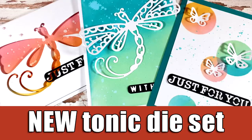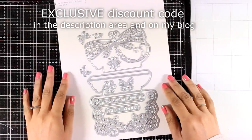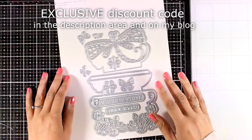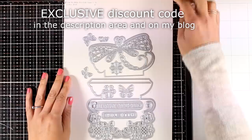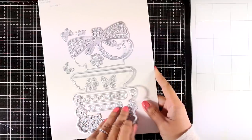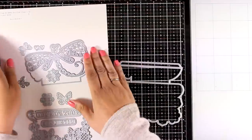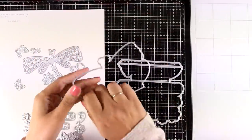Hi everyone, welcome back - it's Vicky here with a completely new product. Tonic Studios will be releasing one die set every month. This is not a subscriber's kit; it is called Designer's Choice. On the day of the release you can see the product, watch many videos with lots of inspiration from many designers, and if you like it you can grab it. This is exclusive to the Tonic Studios online stores and it is limited stock, so if you like it you need to move fast.